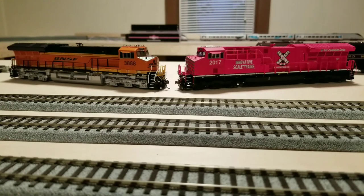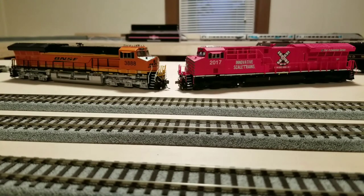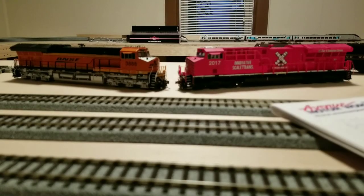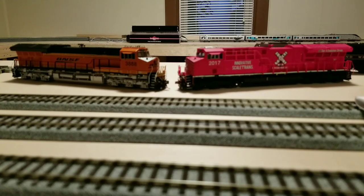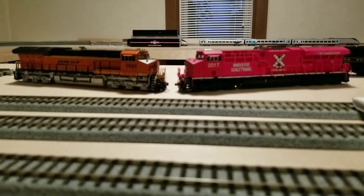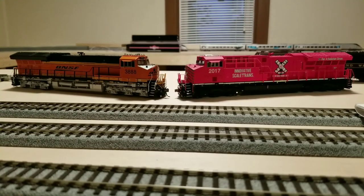Okay, time to break it down — ScaleTrains versus Intermountain Tier 4. I tried to come up with meaningful categories for a realistic comparison. The categories are: price, details, accuracy, sound decoder performance, motor and drivetrain pulling power, noise, speed, and packaging. Packaging matters because not all of us keep our models out 24/7 — not everyone puts them on a layout and just throws away the box.